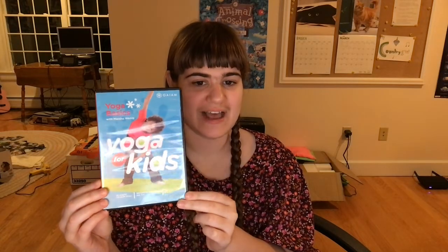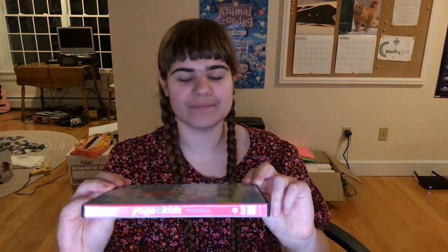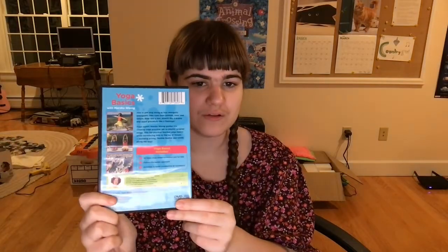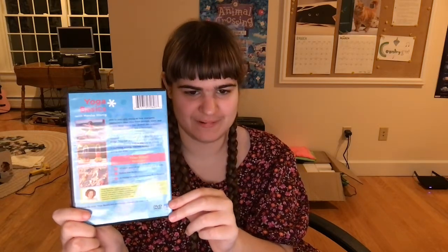I used to have that DVD. I saw this at the library, but I got it off of Amazon, so I'm gonna show you this. Front cover, spine, the back. It just has some pictures of it like I saw back in the years when I was a kid. It includes 20 yoga poses, five songs, and a bunch more.